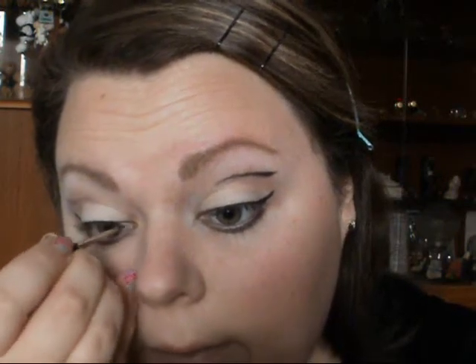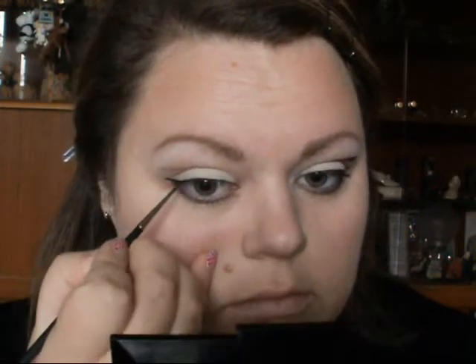Now that that's mapped out, I'm going to take a gel eyeliner. I've got the Clinique True Black Cream Liner and I'm going to line my lash line first and then go for the extra. You just want to take quite a long thick wing like that and then pull it along the rest of the lash line, just like that.